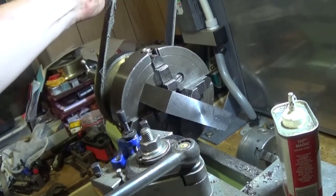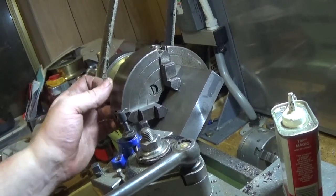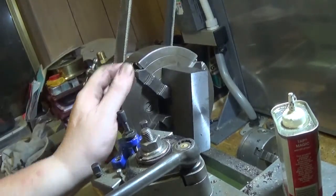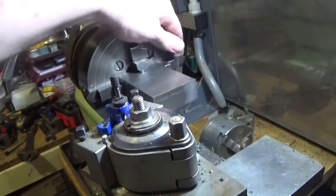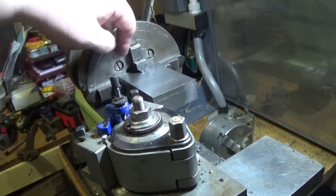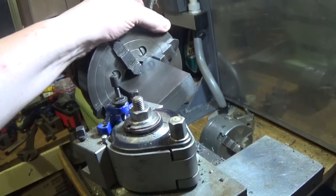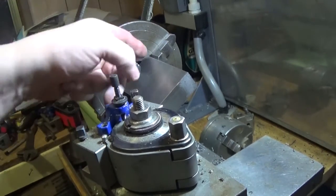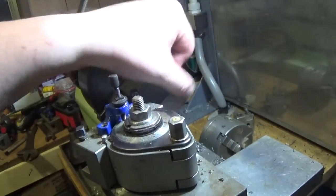I've got this down to 60 mil, parallel and nice and square. The ends don't clean up square because the bandsaw at the steel supply place didn't cut them square. I've set that up nice and parallel to the jaws, and I'm going to clean one end up next.